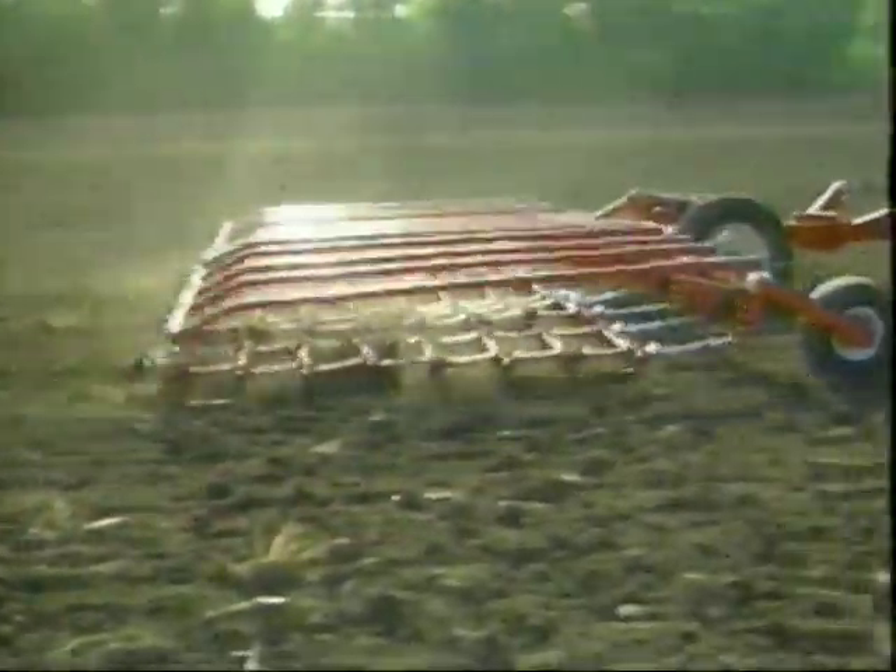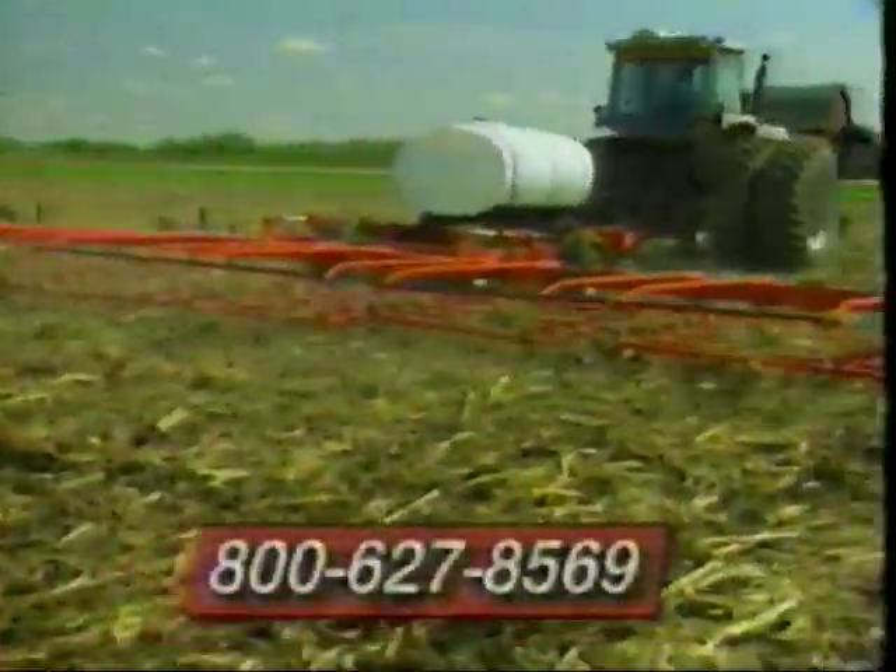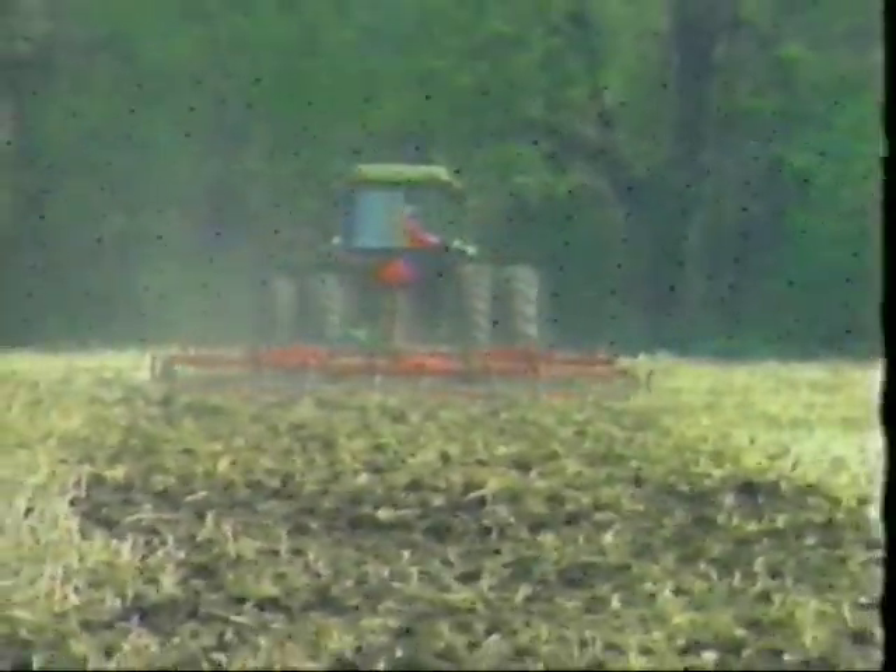To order your McFarlane Harrow, or for more information, talk to your implement dealer or call 800-627-8569. McFarlane Harrows — America's finest harrows.